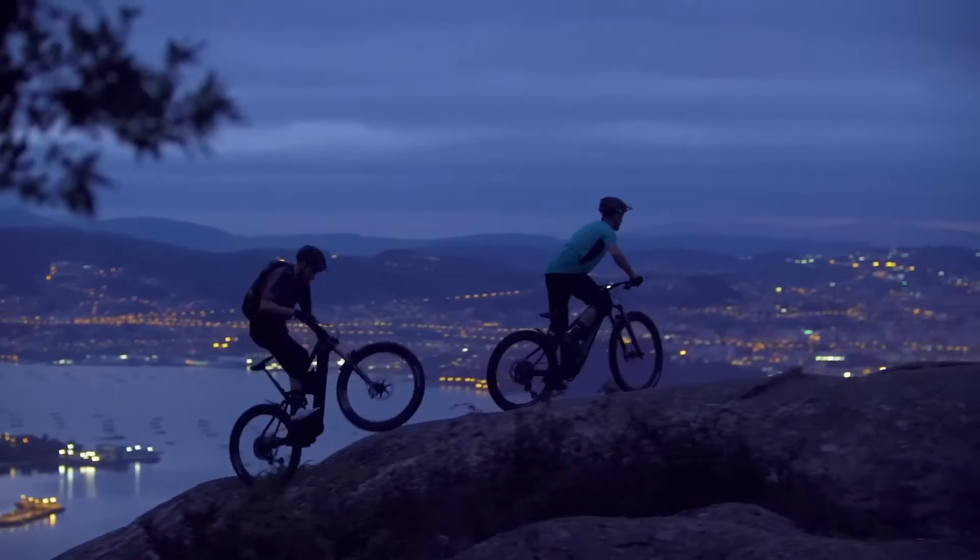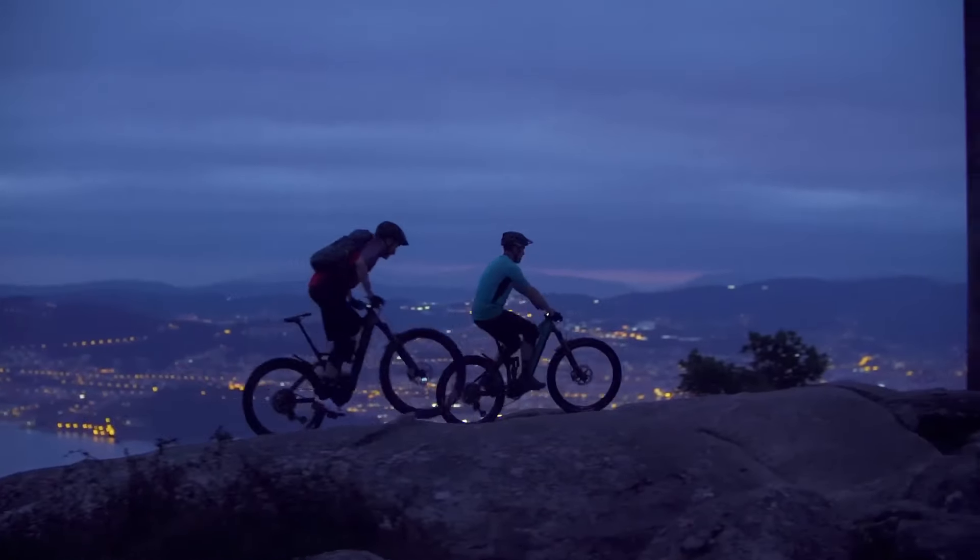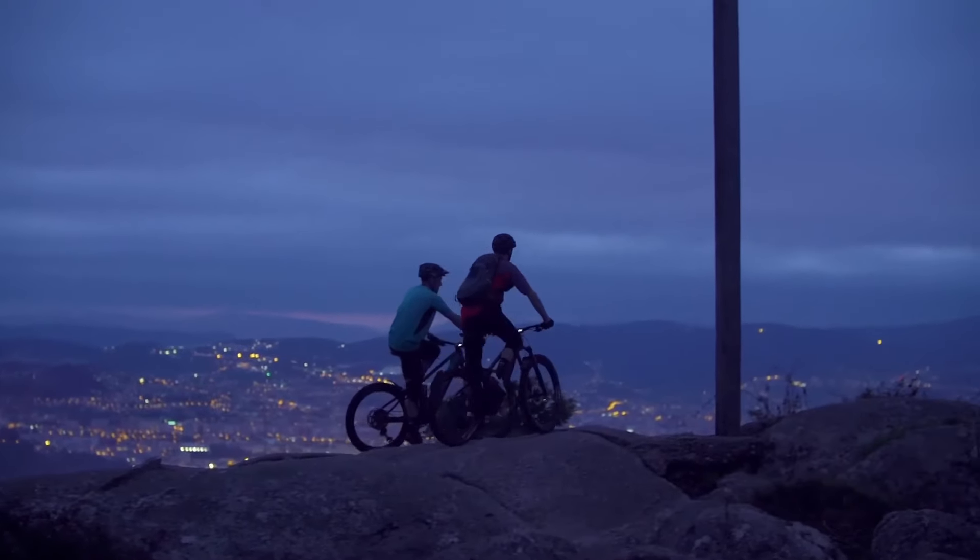Certainly on the descending, you can kind of point and shoot this bike if you want to as well. You don't have to throw it around — you can just send it straight — and it's so planted, so comfortable, and it just feels incredibly secure underneath you. Overall, it just ticked so many boxes for me and for my colleagues as well, who spent some time on it.